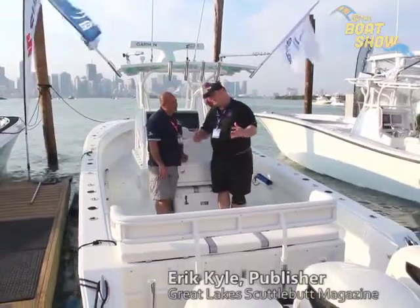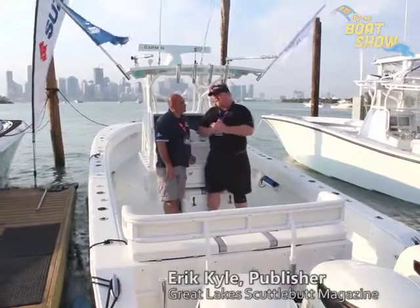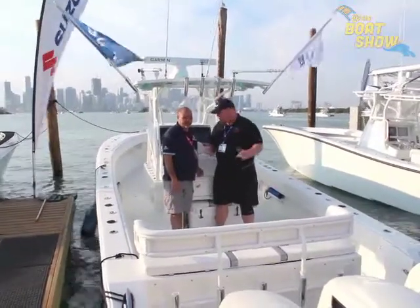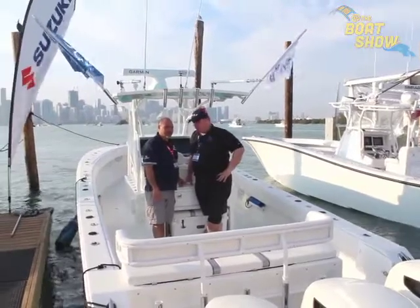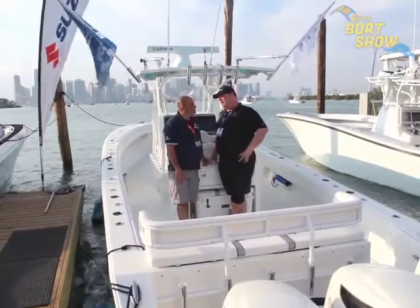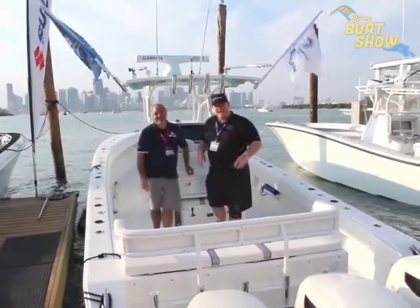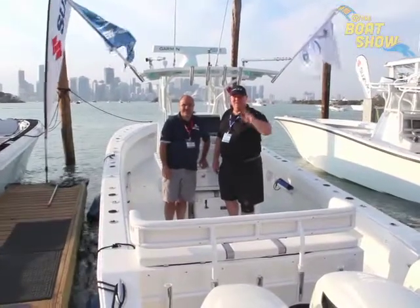So let's say I'm not able to make it down to the Miami Boat Show — where do I go online to find out more about the boat models available and where I can get one? You can go to www.SealionBoats.com. All the info is there and you can also call us. SealionBoats.com — I love it. We're looking forward to bringing it up to the Great Lakes. Make sure you check out all the beautiful models available there, and we'll see you out on the water.